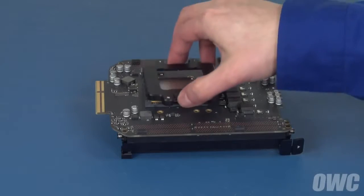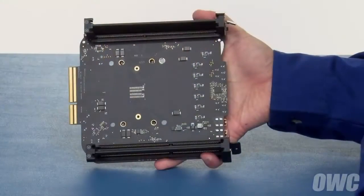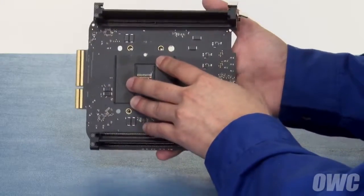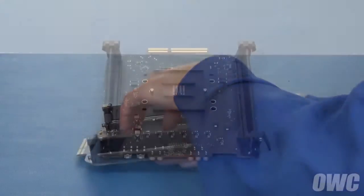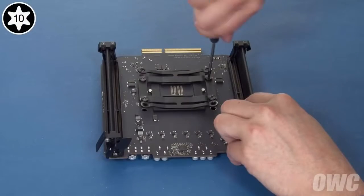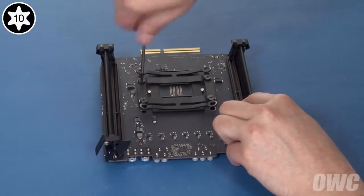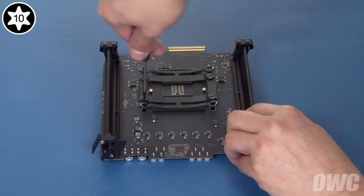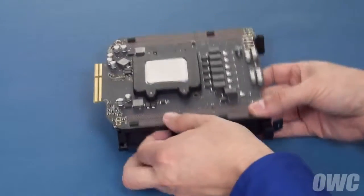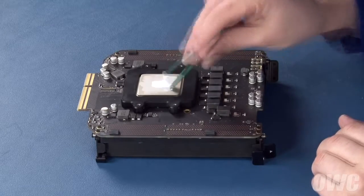Once the processor is in place, set the retainer over it. Hold the two pieces tightly to the card as you flip it over. Slide the pins on the plate through the board and into the holes on the back of the retainer. You may have to move the retainer slightly to make sure the holes line up. Then, place the bracket back into place and reattach it with its four screws. Tighten the screws down in that same star pattern until tight. Don't tighten down too hard or you risk damaging the processor.